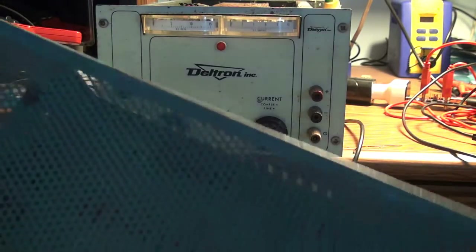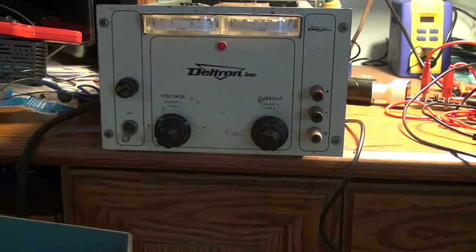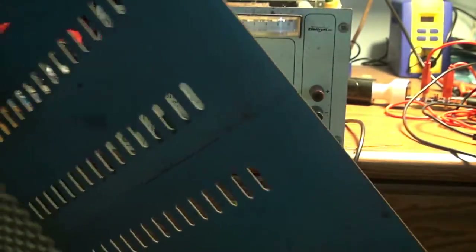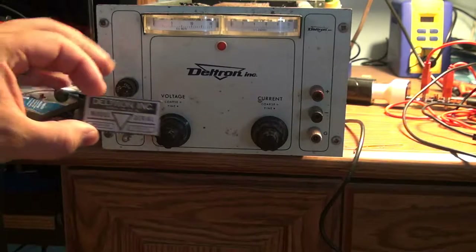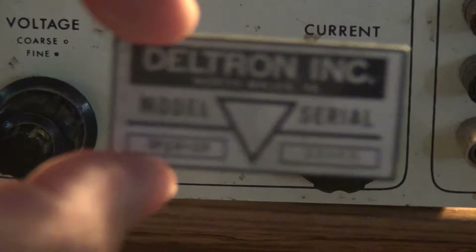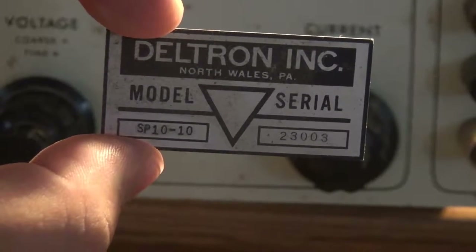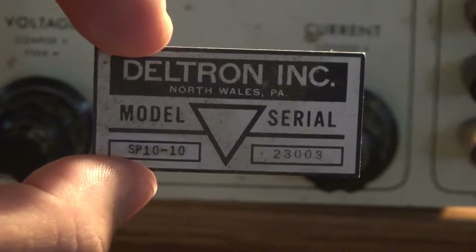Inside, I went ahead and pulled the case off. I thought the four screws in the front held the case on, but I was wrong — there are four screw holes in the corners on the bottom, and the case just slides off the back. What was interesting was that as I was sliding off the case, there was a surprise: the badge from the power supply was actually inside. It's model SP10-10, serial number 23003.